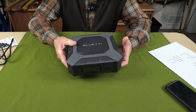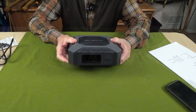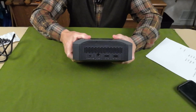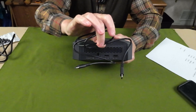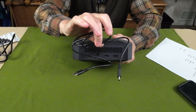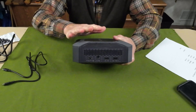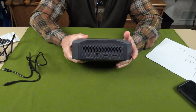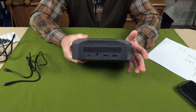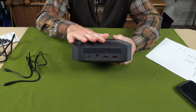I'll give you the dimensions for the unit in the video description if you're interested. As far as power input goes, it is charged using USB Type-C fast charge or PD cables — you'll have to supply the charger, as Bluetti does not send one with it. It will charge at a rate of 100 watts maximum, so it takes a little bit of time, but not too long to charge the unit up from zero.